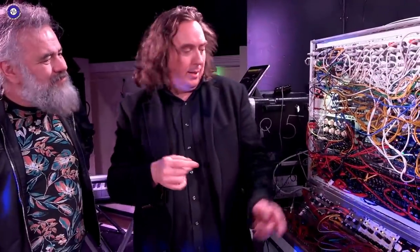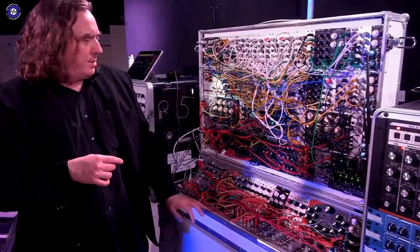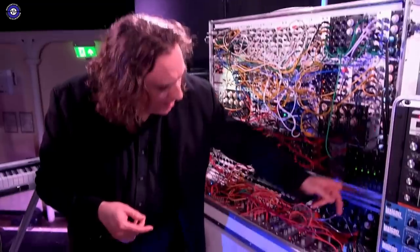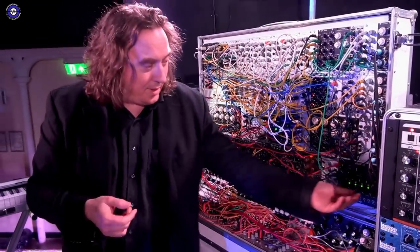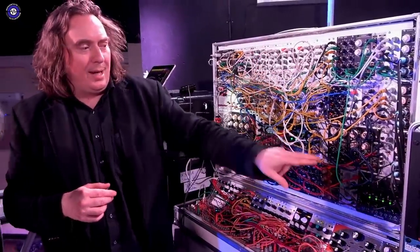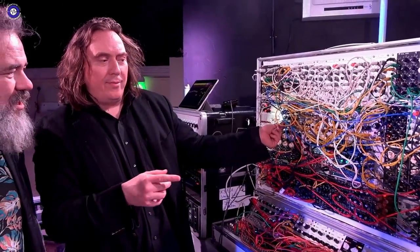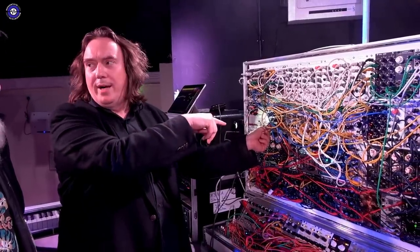One's another string. This line is rolling through a Strymon Magneto. This has a very different distortion. And this is a MIDI clock, but I can do the half delays or the quarter delays with that knob, because it's another divider.